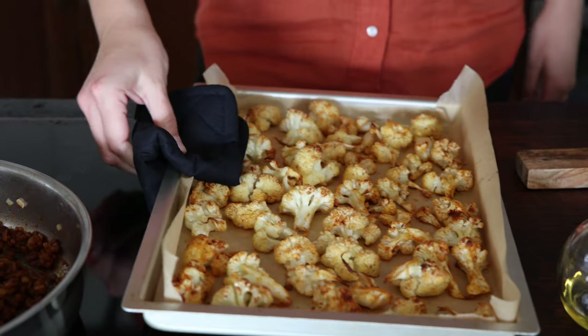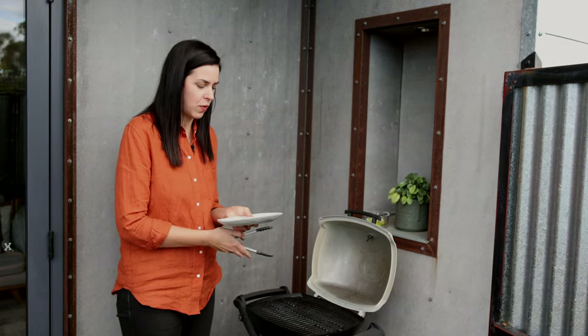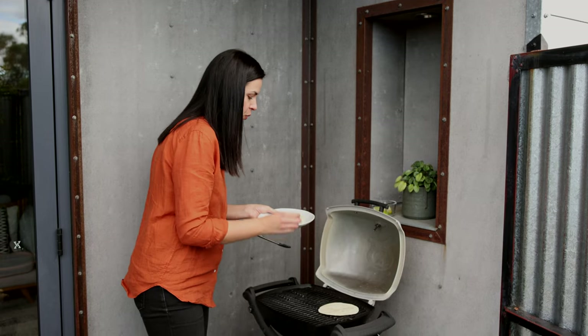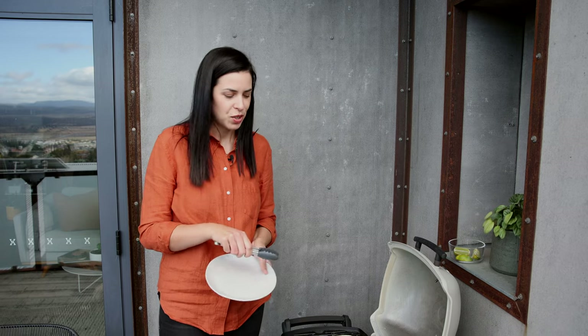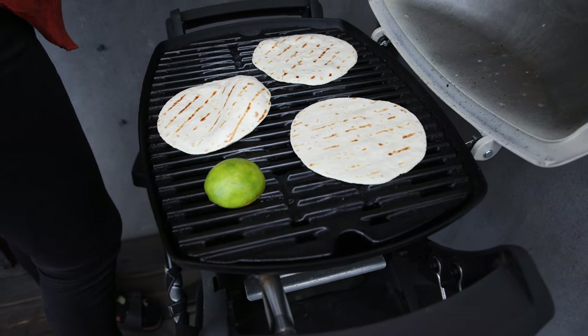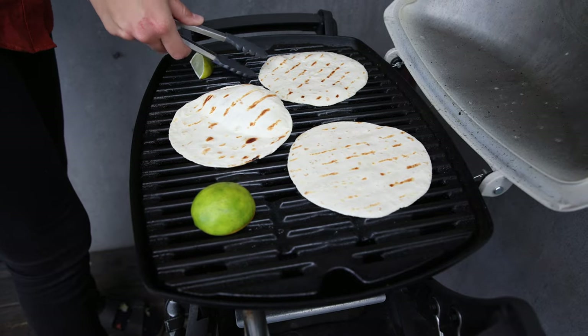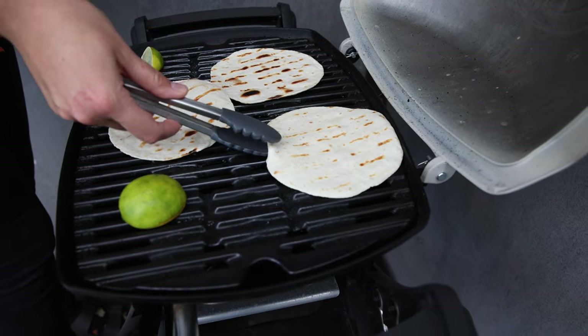Once the cauliflower has browned on top, remove it from the oven. The key to a nice taco is to grill your tortillas first. I've got some wheat ones but you can get gluten free ones that are mainly made of corn — you want those beautiful char marks on them before you add the ingredients. I'm doing it on my barbecue, but you can use a pan grill or even an open flame if you have a gas stove.